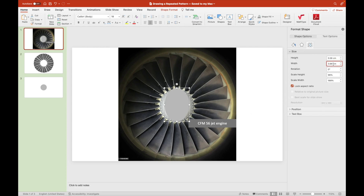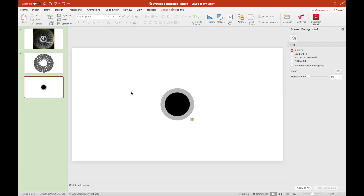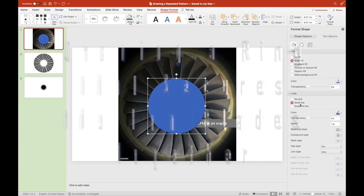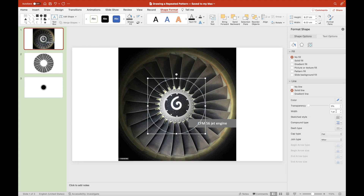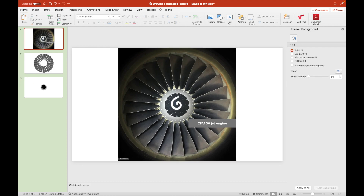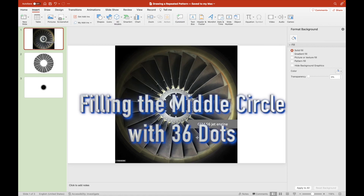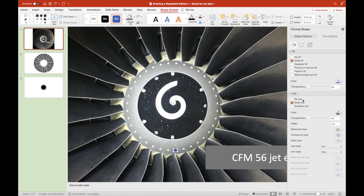Once both height and width have been set to the same amount, we should lock the aspect ratio so that whether you're enlarging or reducing this circle, it would remain the same shape. We've duplicated a smaller circle and chose a darker one for the inner circle that contains the swirl. Then we draw an outer ring to furthermore secure these 24 fan blades together, so that none of them will be dismantled when the jet engine spins very fast in midair.